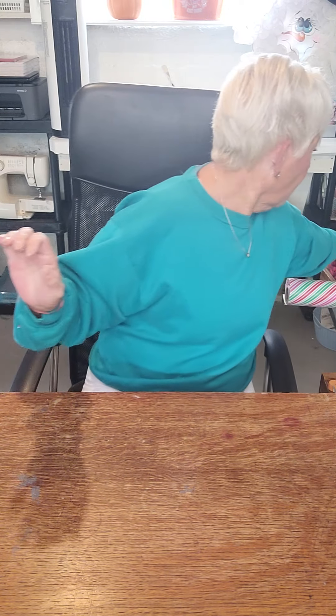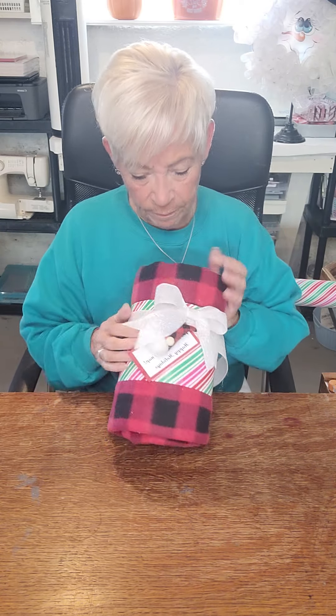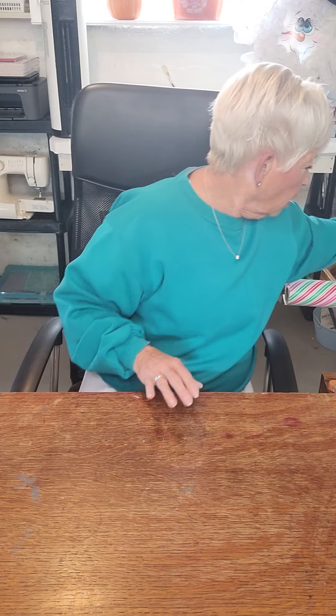So we're going to use this and make this right here — I've jazzed it up. It's a throw cover, so if she's sitting watching TV or sitting in a chair reading, she's going to like this. Let's go ahead and make it.